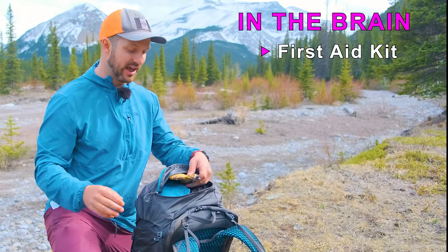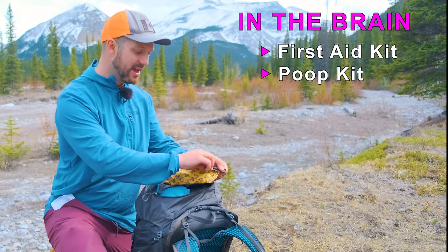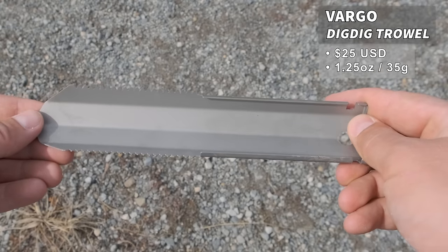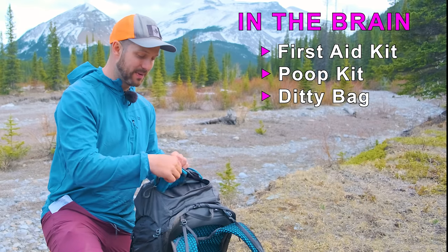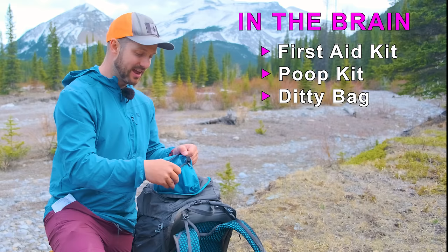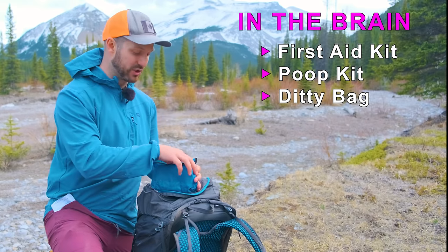I have my first aid kit and my poop kit in this cool Space Bear Bags poop emoji bag, with the Vargo Dig Dig trowel inside. The Vargo Dig Dig is not the most lightweight trowel but it'll cut through anything very easily. I also store my diddy bag up here — a little waterproof bag made by Napax — and in it I have a bunch of small items that really add to the comfort of the trip.